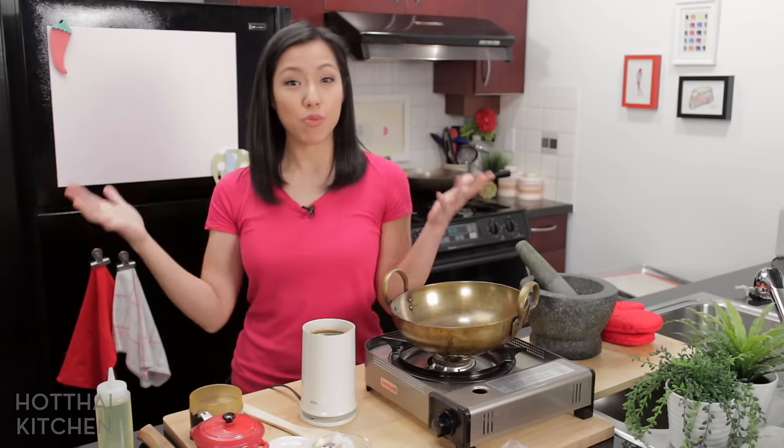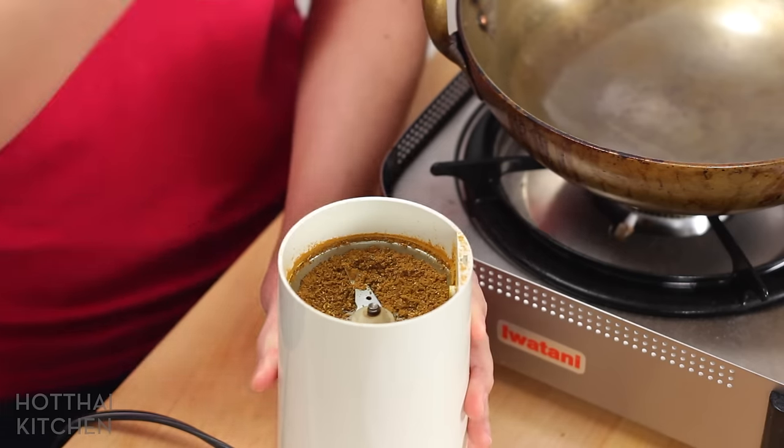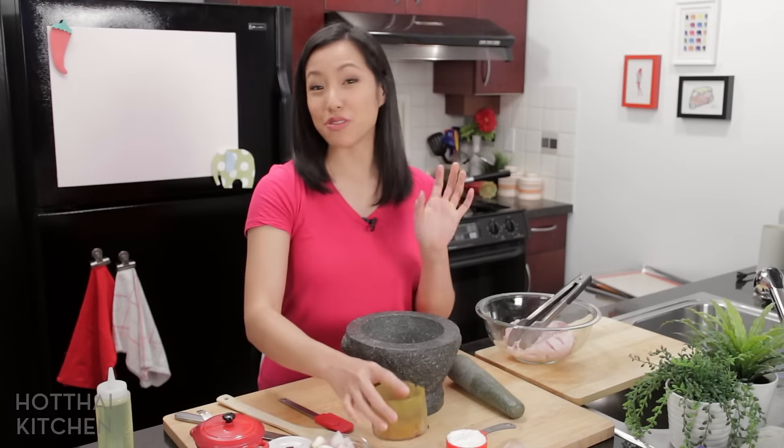If you plan on making khao mok gai often, just make a whole bunch of this spice blend, and then you can skip this step the next time you make it. Now we've got the dry part of the marinade. Now the fresh stuff.